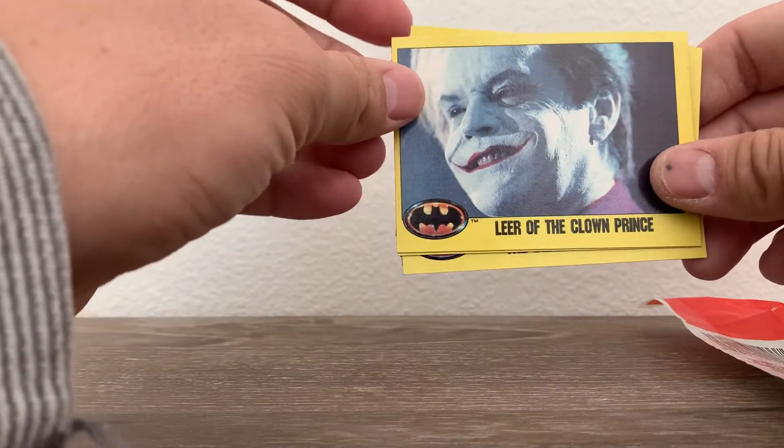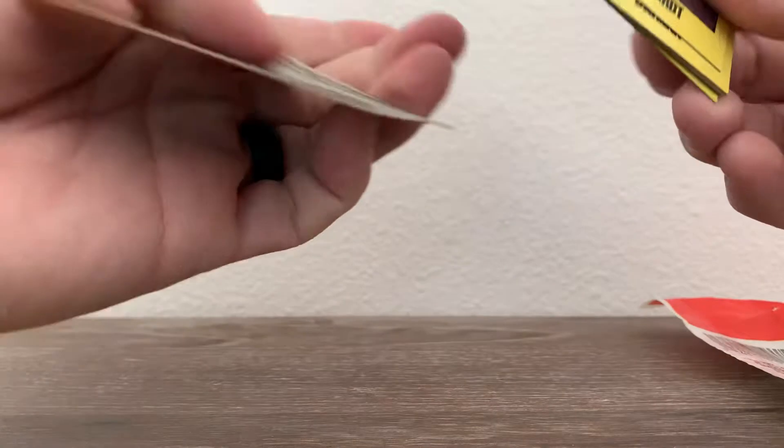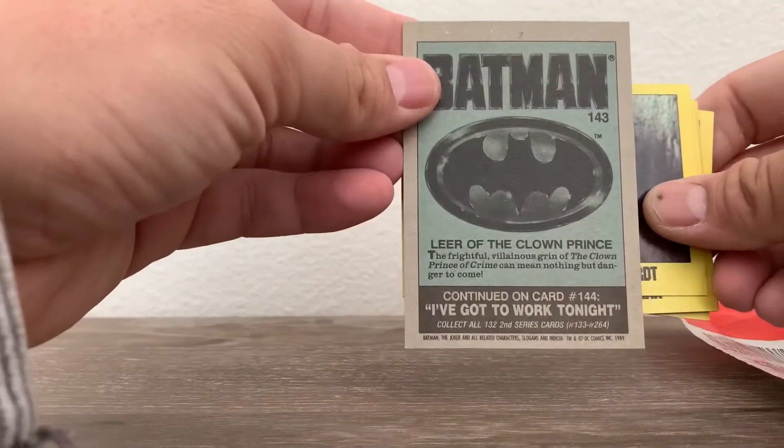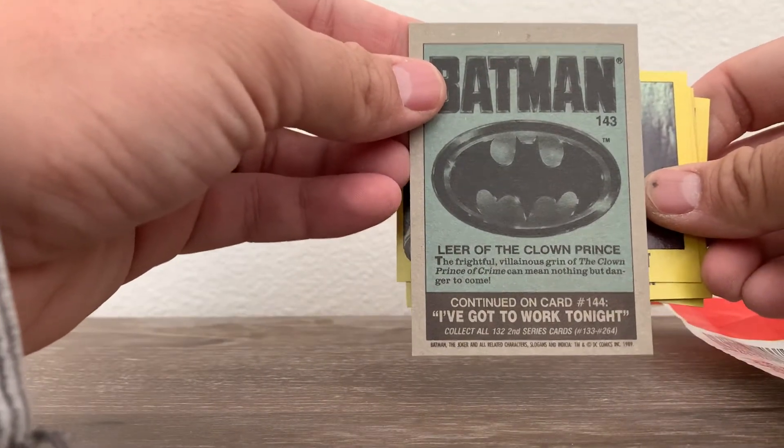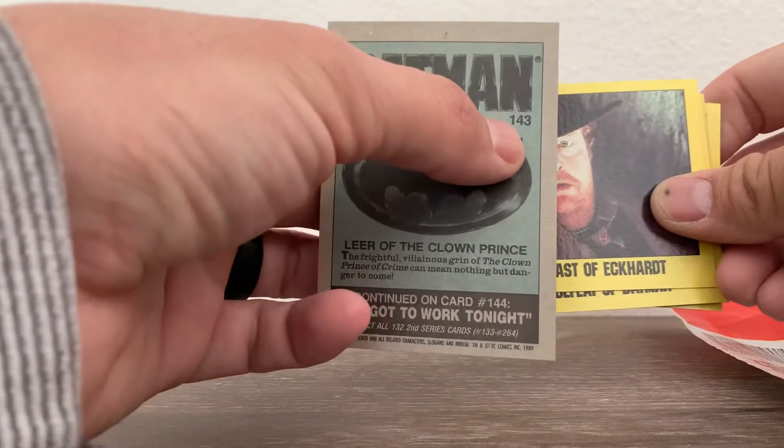Oh man, there it is — the Joker! Each card gives you a backstory of the card, and they're numbered.